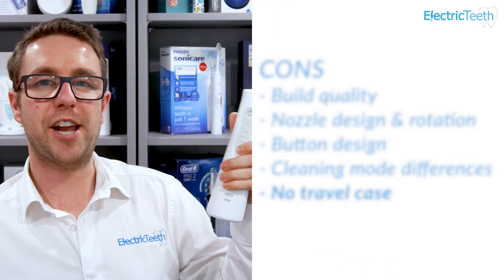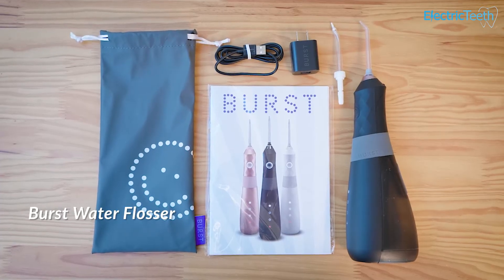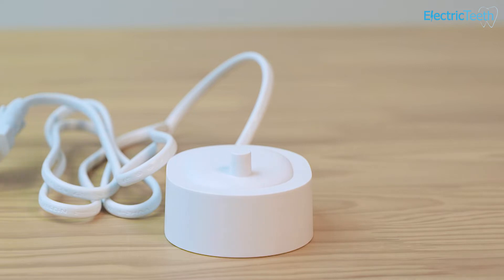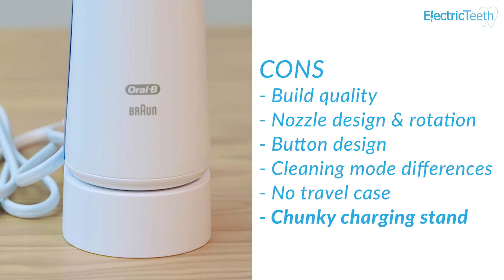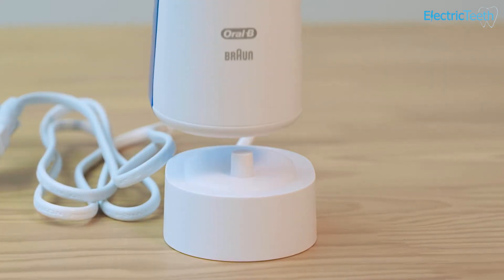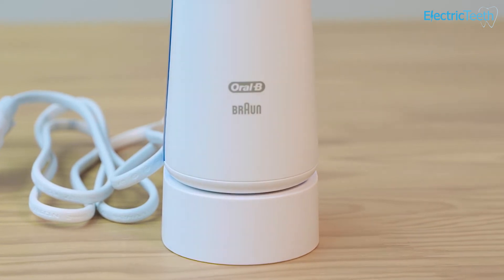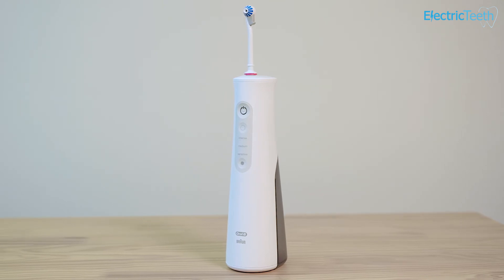A smaller con is that you get no travel case with the Oral-B Advanced. If you want to travel with it, you'll just need to pop it in your own bag — there's no soft travel pouch as often comes with competing models. It also comes with quite a chunky charging stand — larger and heavier than anticipated. You won't necessarily need to take that when you travel, but the weight is noticeable. The upside is that the extra weight means it won't slide around on a countertop.